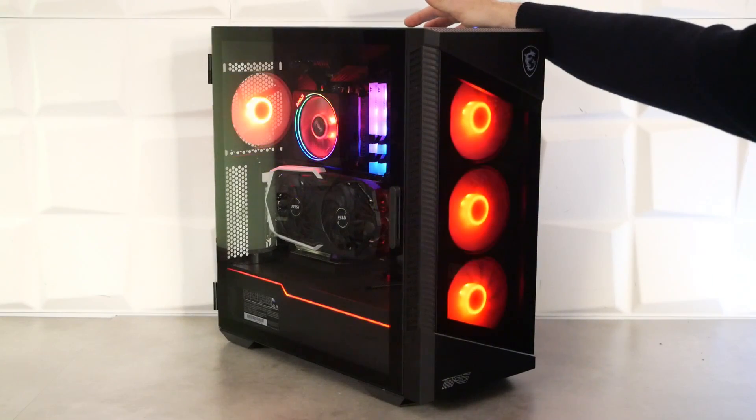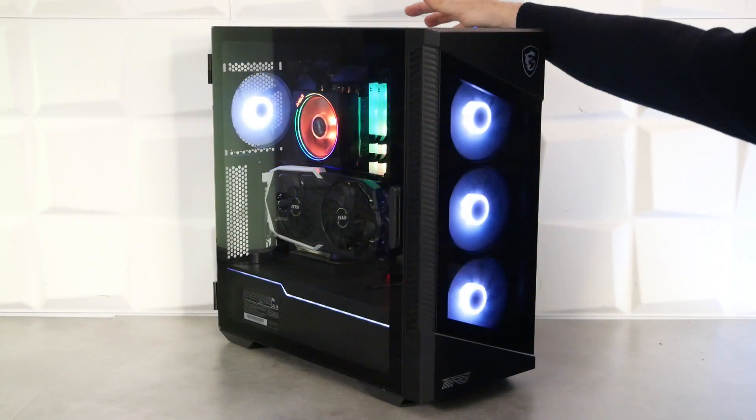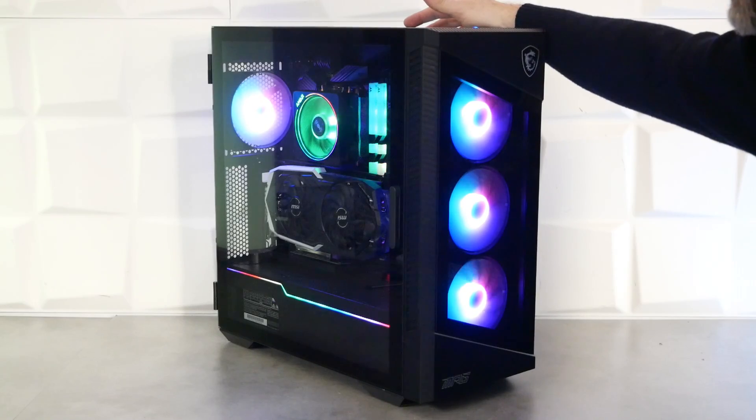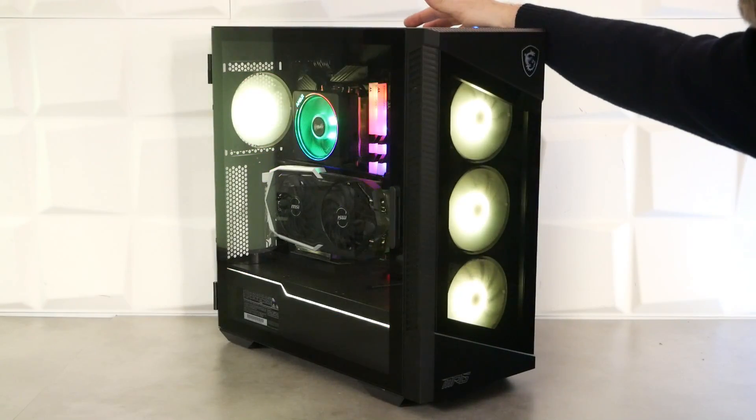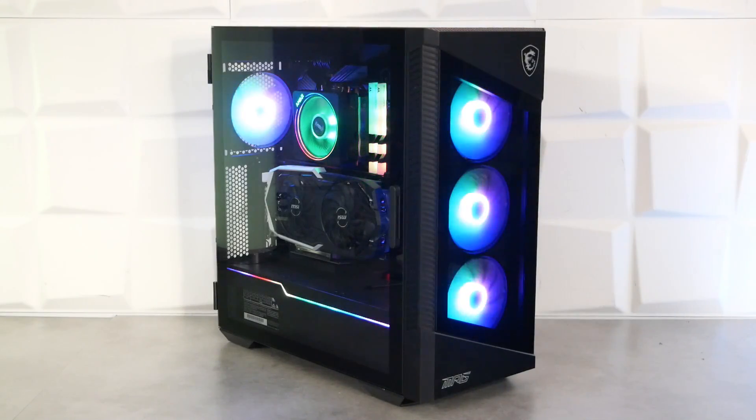En appuyant sur le bouton, on passe en mode respirant, puis on défile les couleurs : jaune, vert, bleu ciel, bleu foncé, blanc, violet. Un mode trois couleurs est disponible, assez joli. Ensuite on repasse sur les couleurs basiques et on retombe sur le rainbow comme en début de vidéo. Et le rainbow, c'est beau.